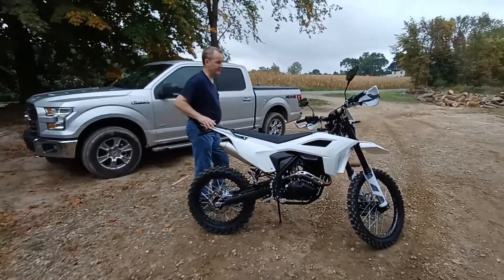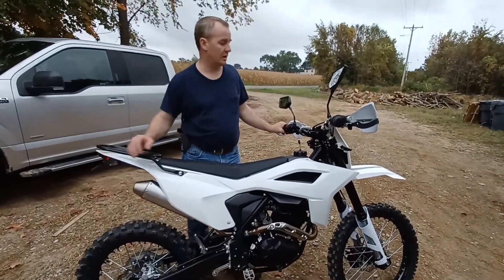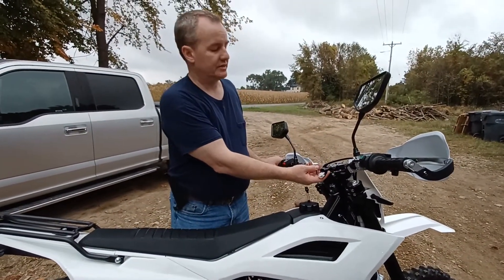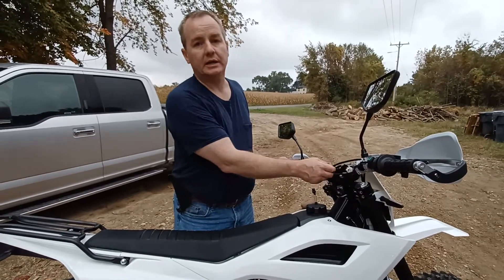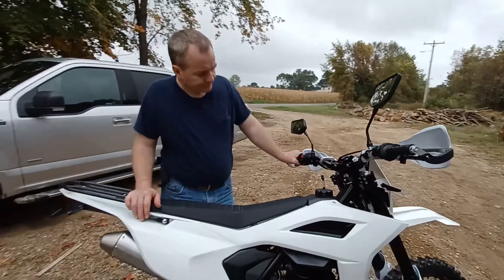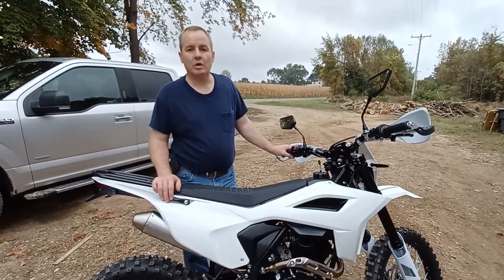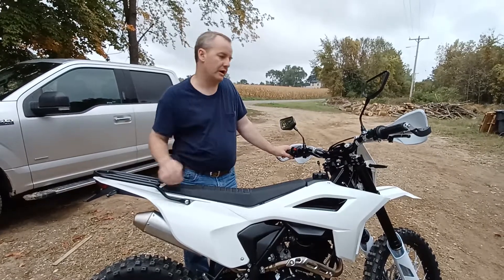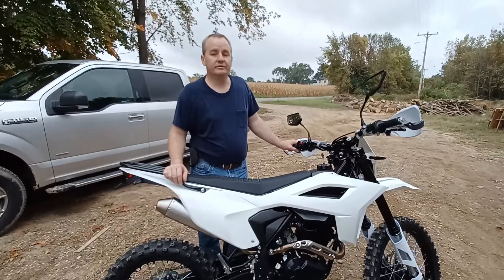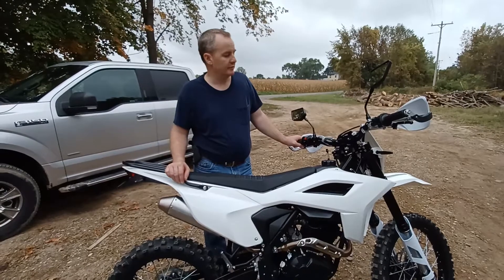Some highlights I can note — issues I personally had that Orion took care of. I had a bad power switch; the key was not turning in the tumbler, so I took it apart and managed to cobble it together to get it running. Also, a display bracket was missing from the package — the wrong one was sent from the manufacturer — but Orion jumped on that. Kudos to them for helping me identify what was missing.